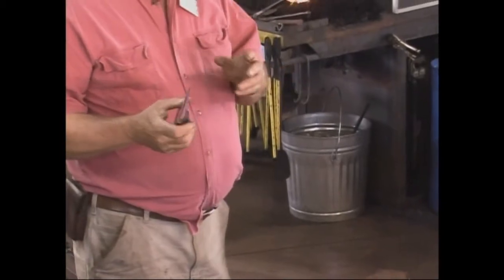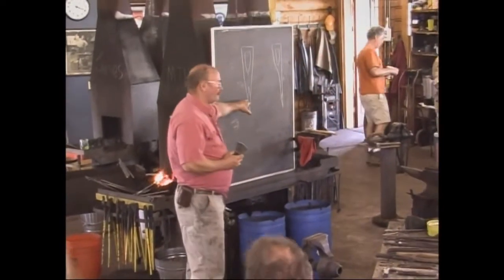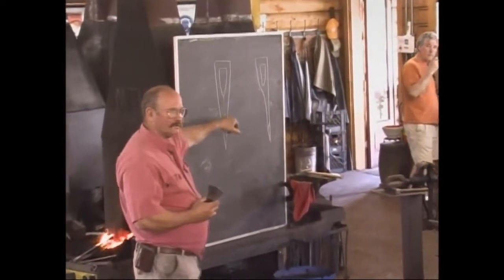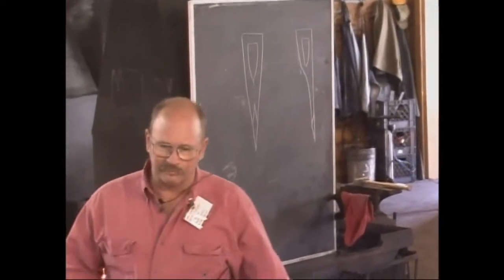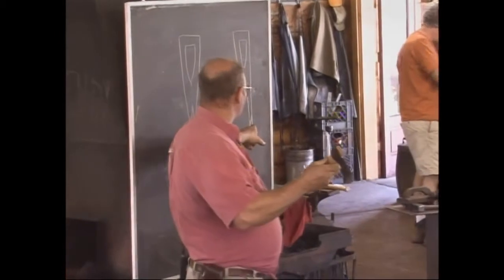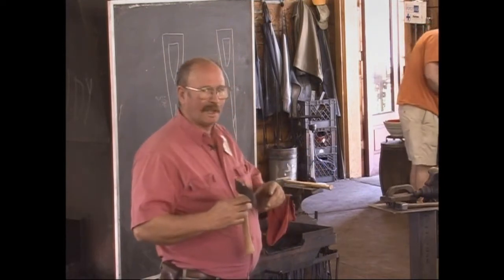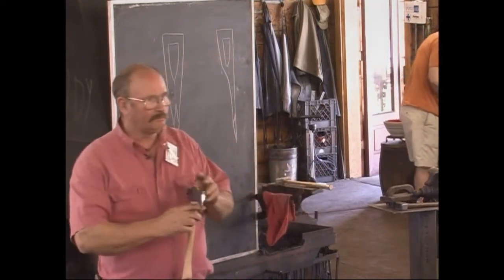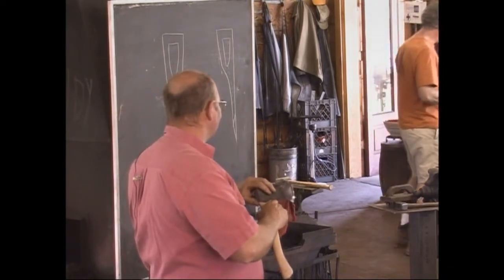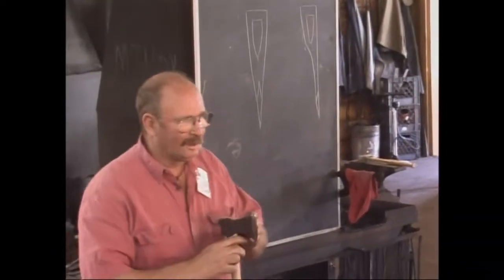Axes generally are going to be what you'd call a knife edge — an axe where you can see the cutting edge is centered with the eye and everything balances on both sides. The other option is a broad axe style, where the cutting edge is all on one side. The reason that's important in a hand-forged axe is because I'm making these all out of mild steel, and mild steel will not hold an edge. So you have to add something that will — a steel bit, or a steel cutting edge — and you have to know where to put that.